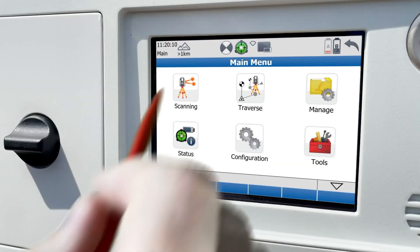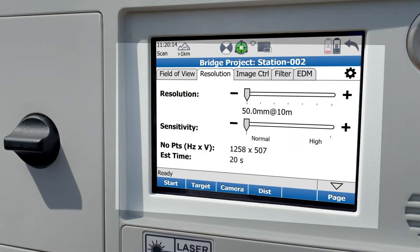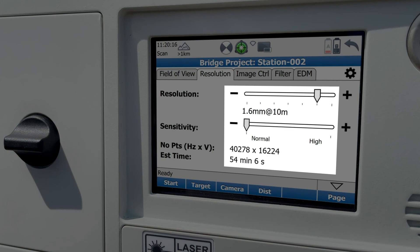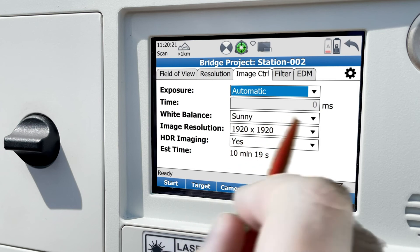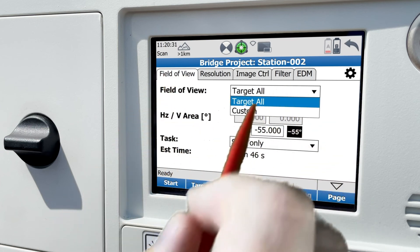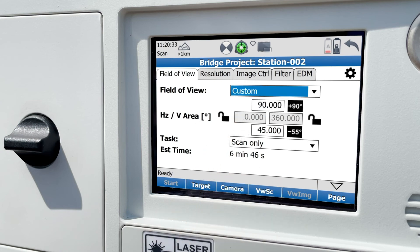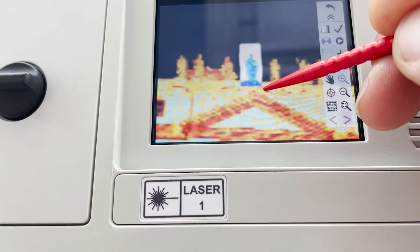Once you've set up a project and gone into the scanning menu, you will see that there's a wide range of resolution options for the scan data, and the same for spherical imagery. Settings allow for automatic and manual shutter speeds for different illumination, as well as choosing whether you want HDR imagery or not. You can also scan a full dome or limit to an area defined by giving the scanner limits or by defining a specific window.